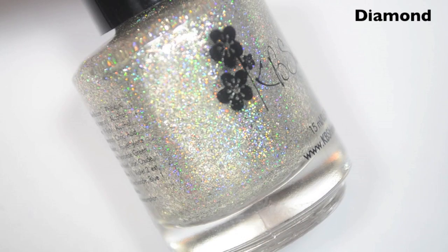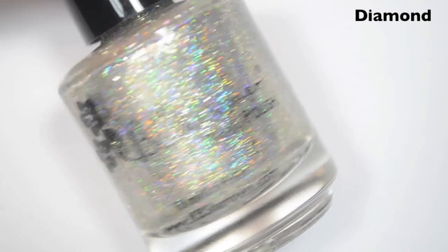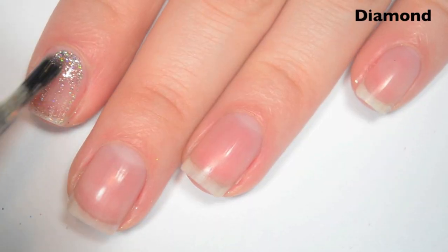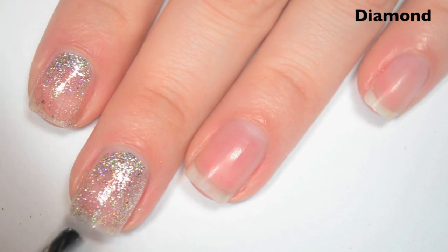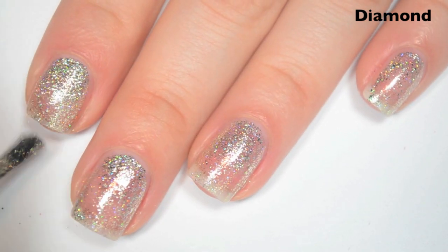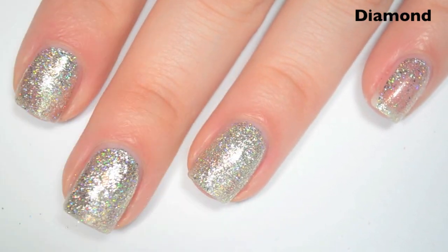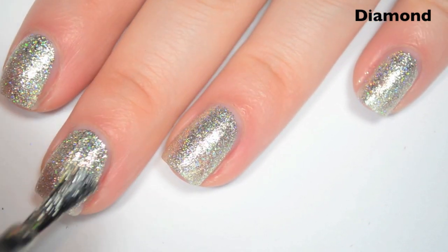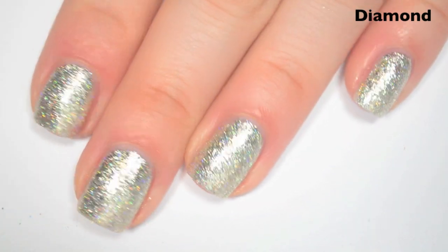The next polish is Diamond, and this is the April birthstone — this is my birthstone. This has just a holographic base with no color, because it is supposed to be like a diamond. So it's your silver flakies and then the holographic. Here's one coat — because this one does not have a colored base, it is pretty sheer, so it's probably going to need three coats. Same great formula as the rest of the collection. Here's two coats — still a bit sheer, so I'm going to do a third. Here's three coats, and this one covers completely in three. It does really sparkle even more once you put a top coat on it.